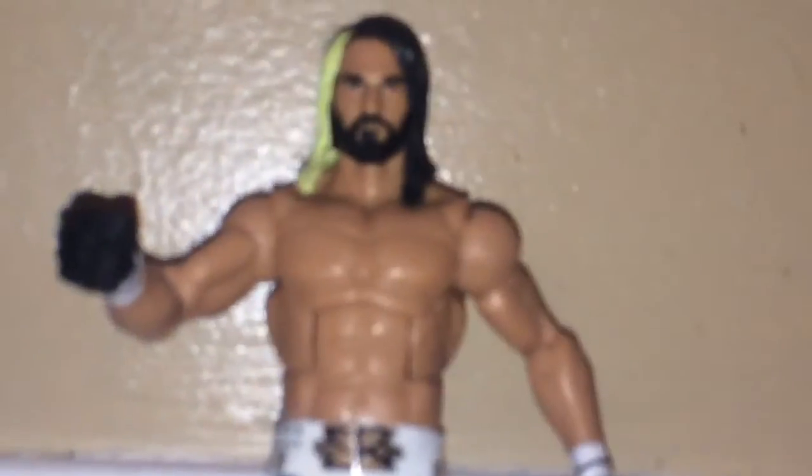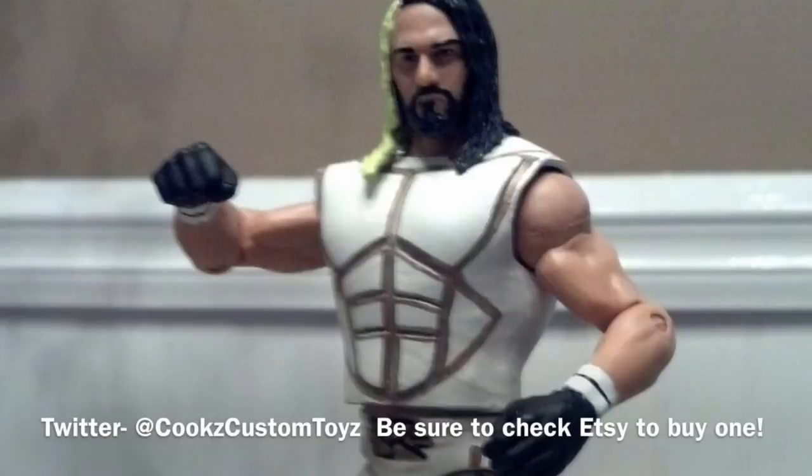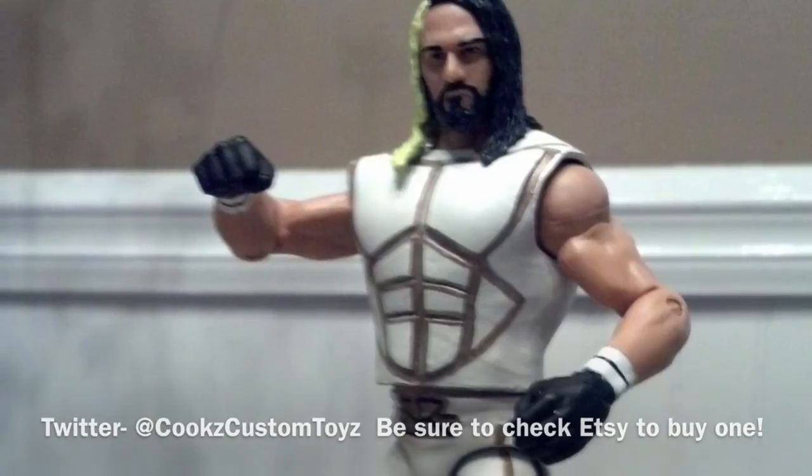If you do go on and enjoy more WWE videos by me, please be sure to like and subscribe. And be sure to follow Cook's Custom Toys on Twitter. If you'd like to buy this figure, go to Cook's Customs on Etsy and eBay. And I'll catch you all in the next one. Peace.